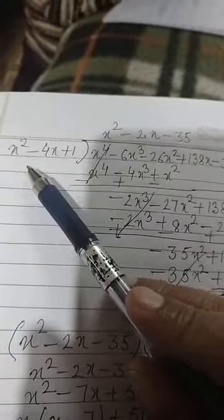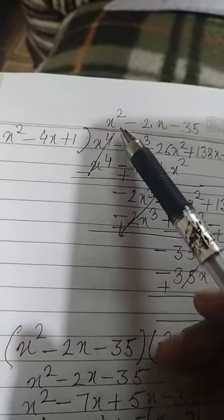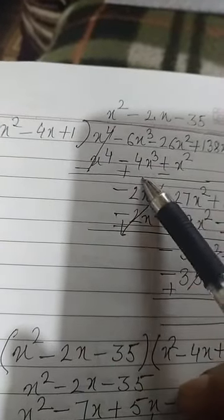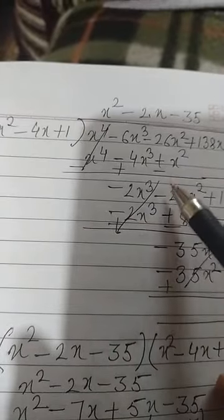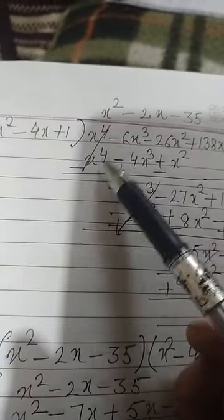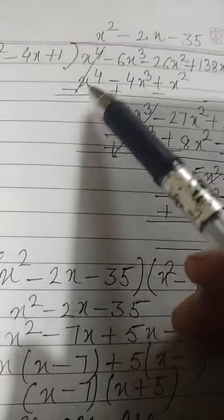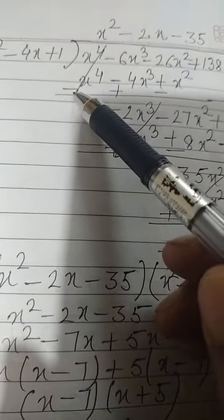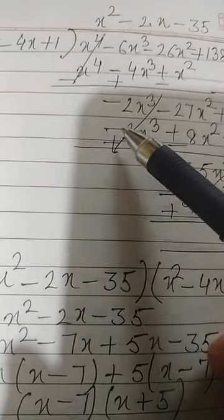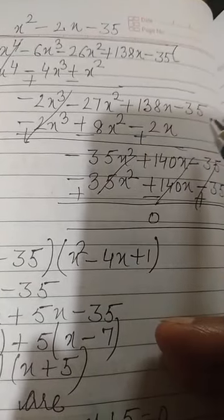To get x⁴, we multiply the divisor x² by x², giving x⁴ minus 4x³ plus x². We subtract this from the dividend, changing all signs: minus becomes plus and plus becomes minus. We get minus 2x³ minus 27x² plus 138x minus 35.